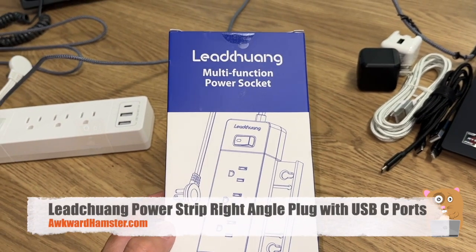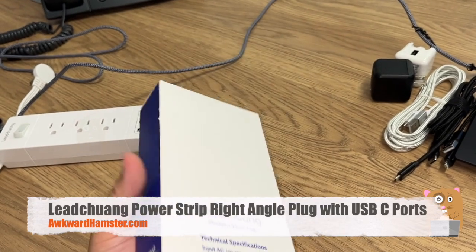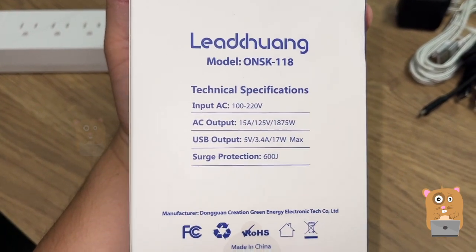Hi, welcome to Awkward Hamster. Today we'll be taking a look at this Li Chun. It's a multi-function power cord extension surge protector. Here are the specs for this unit.